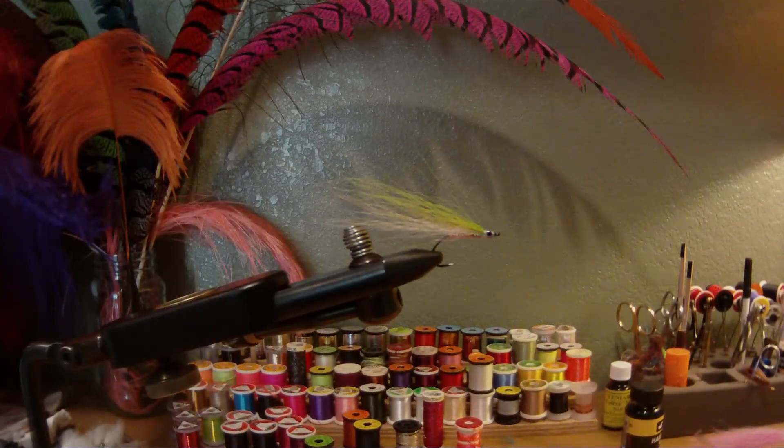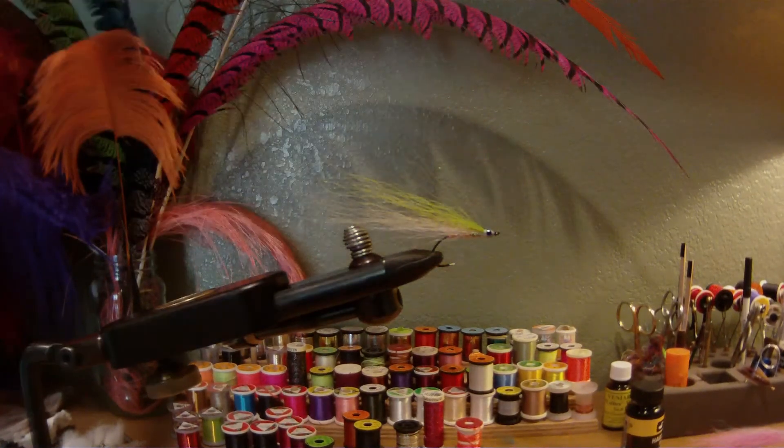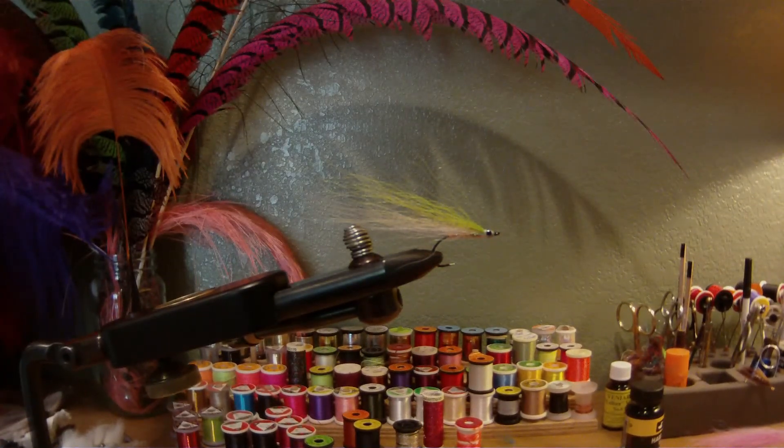There you have it. Definitely change up colors, change up materials — but just a great sparse little pattern. I'm fishing that guy year round in Puget Sound.